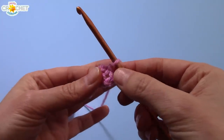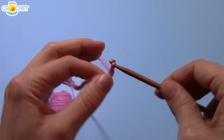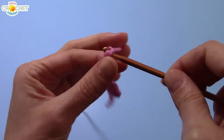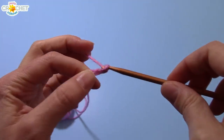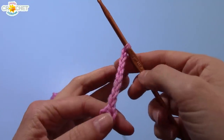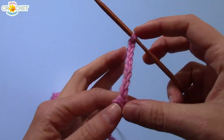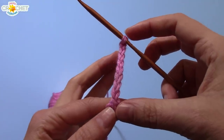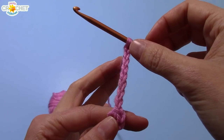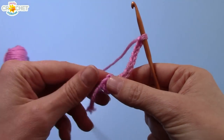Now we are going to begin by chaining eight. A triple treble crochet is quite tall, so we need to start with a chain length of eight in order to bring our work up to roughly the right height. I know that seems pretty tall, but once we get a triple treble done, you'll see why.